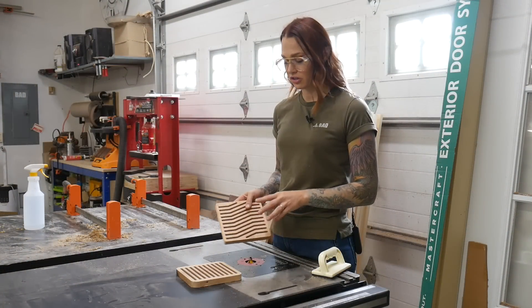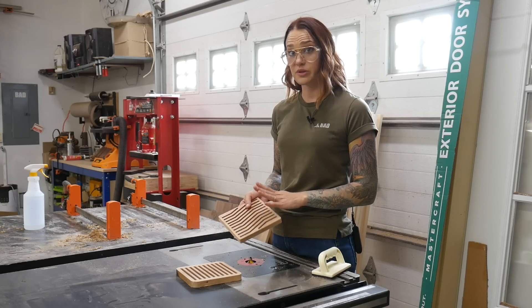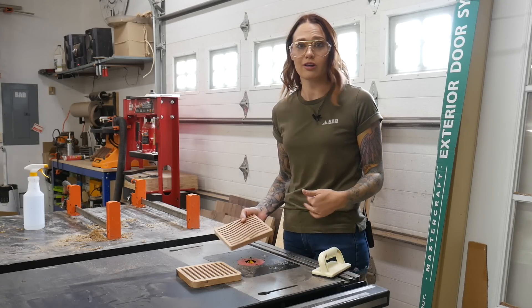To finish them off we're going to do a three-eighths round over on the edges, then sand them and oil them up. You could leave them square if you wanted to — we just like the profile that this gives.